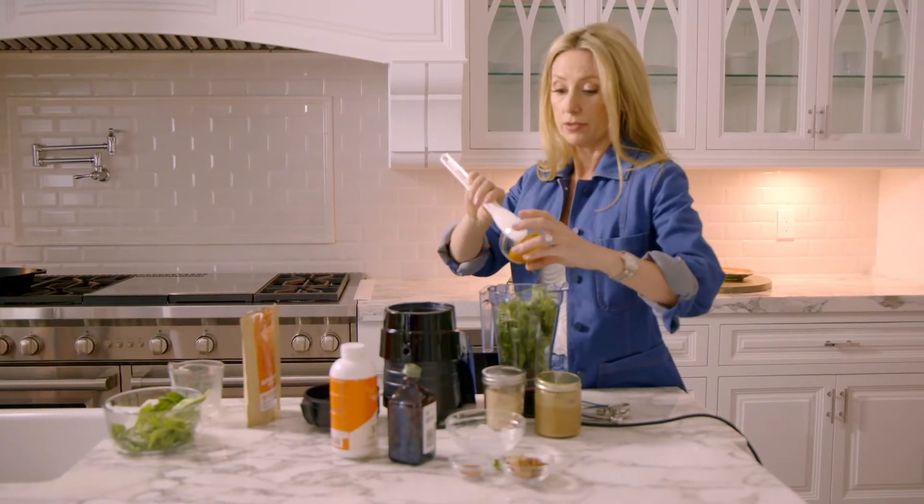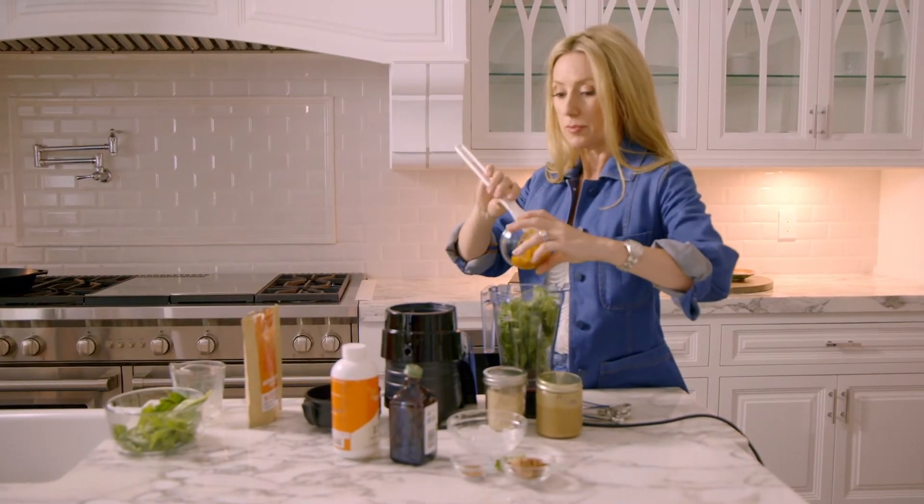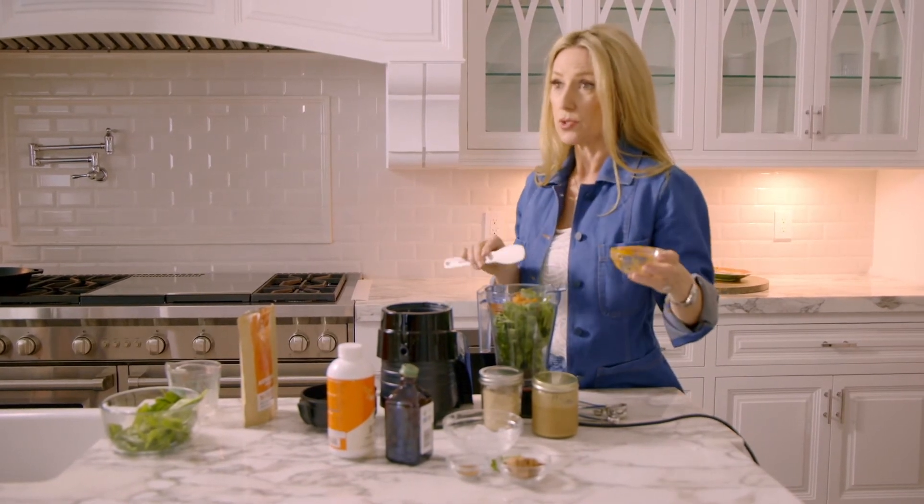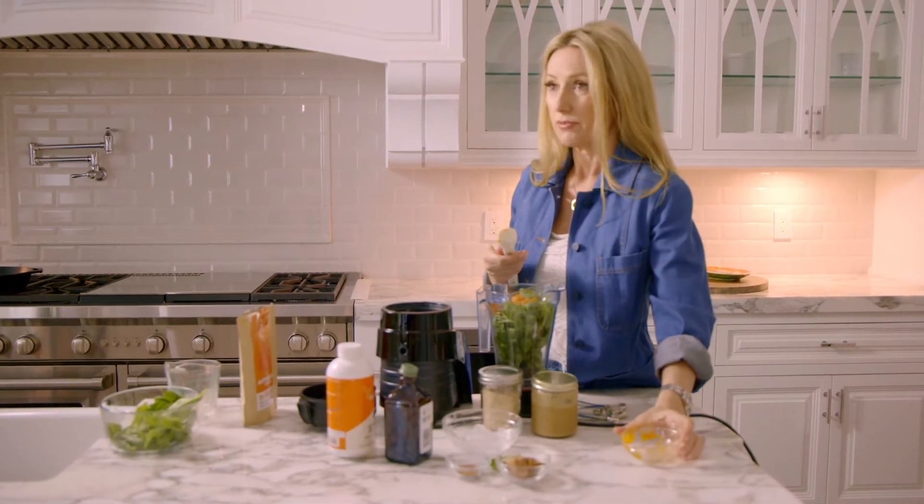I have a quarter cup of pureed pumpkin. You can also use sweet potatoes, or even butternut squash if that's all you have. It can be canned or it can be fresh. A lot of times I'll use leftover roasted sweet potatoes and put them right in my smoothie — it's a delicious way to sweeten it without any refined sugar.